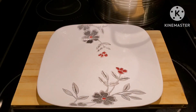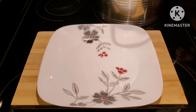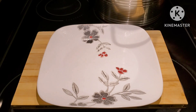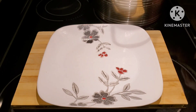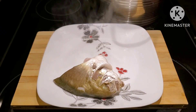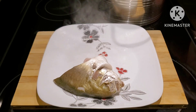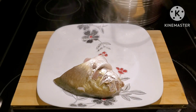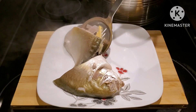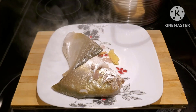After 15 minutes, let's remove our fish and put it on the plate here. I just don't want our fish to overcook while we are cooking our vegetables.